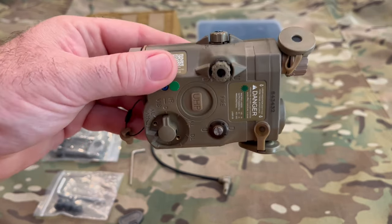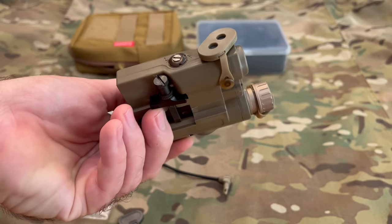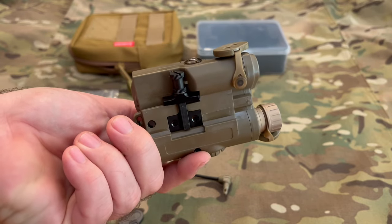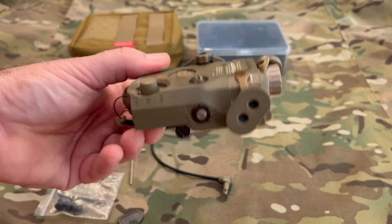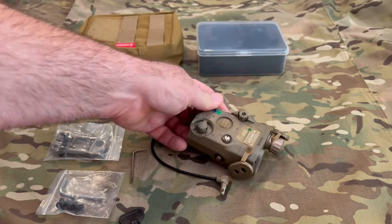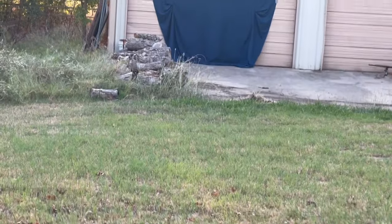Now let's take a look at the bottom of the unit. It does use a Picatinny rail style mount. Don't overtighten it — I've heard it could potentially crack the housing. I haven't had that happen yet, but I'm not beating it up too hard. Also, it is not rated for any kind of underwater or water resistance, so don't use it underwater.